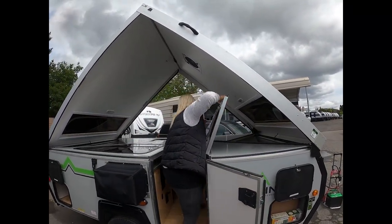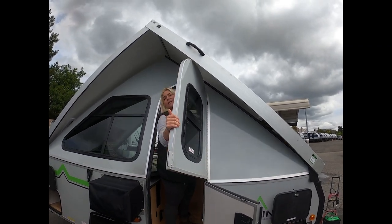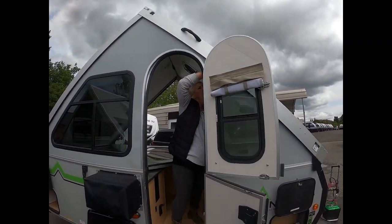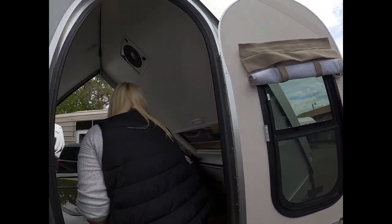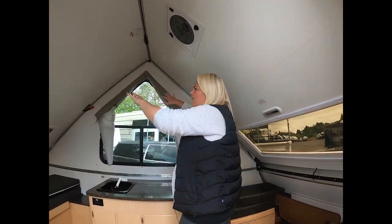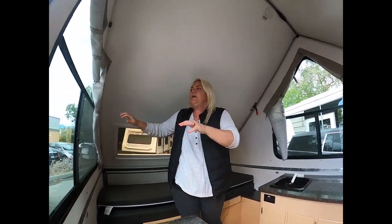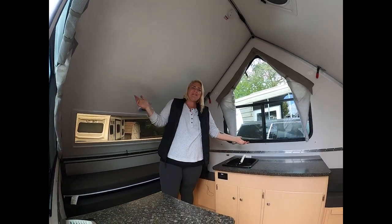I'm gonna step inside and we're literally doing everything just the opposite. So I'm gonna slightly close the door and slightly reopen it. I put a little bit of pressure on each of the handles. I kind of let myself fall into it too — I found that puts a little less strain on my arms and shoulders. And voila! You have your A-liner set up.